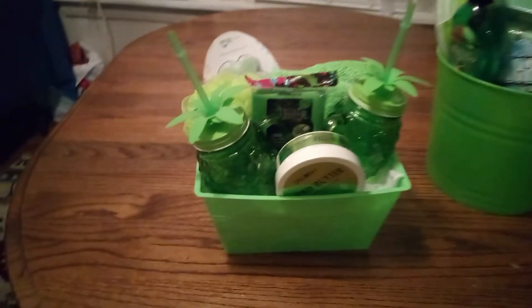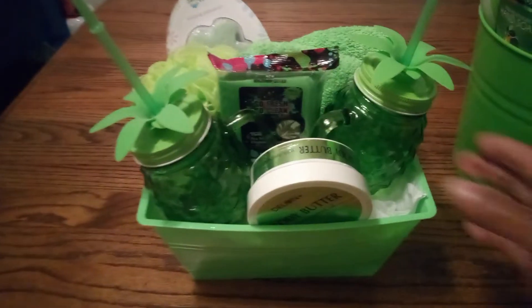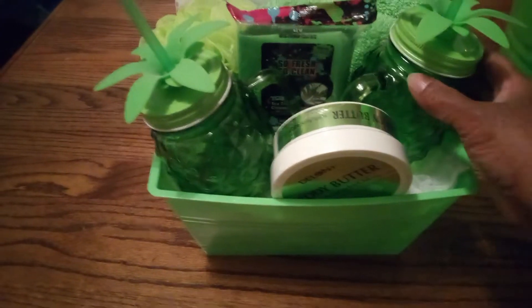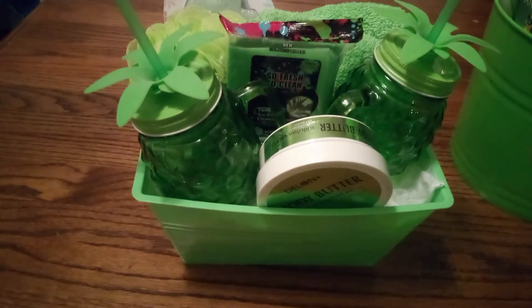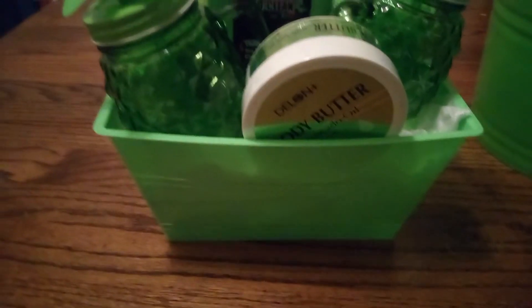The first basket has nice sturdy mason pineapple drinking jars. Take a good look at everything: shea buttercream, wipes, washcloths, scrunchies, and a foot buffer with soap that cleans your feet. This is a nice self-care basket, and the basket itself is nice to put books in or toys — anything you like.